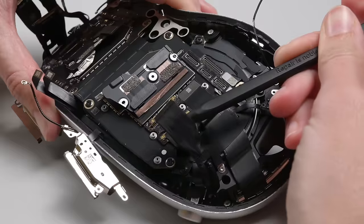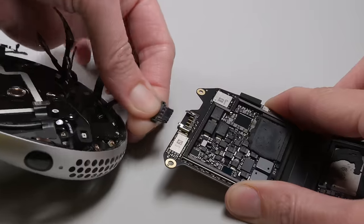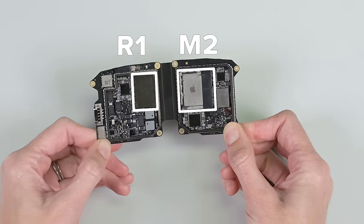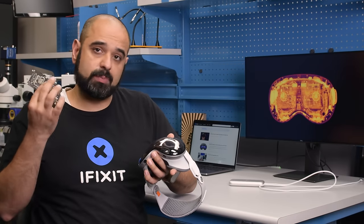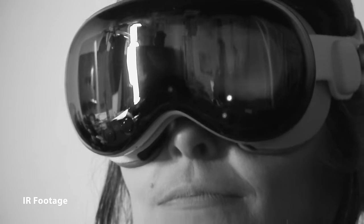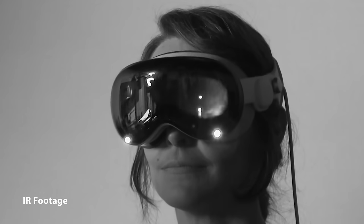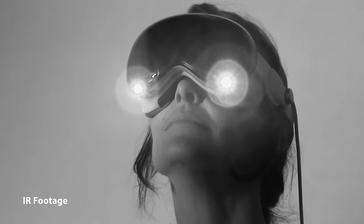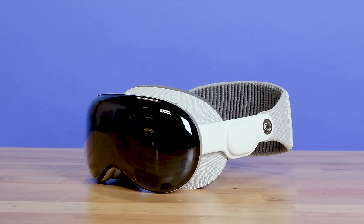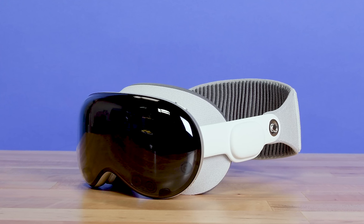Moving on to the logic board, we can quickly identify the M2 system-on-chip and the all-new R1 coprocessor. The M2 does what it does best — it's the main processor, memory, and GPU all smushed into one. The R1's job, on the other hand, is to process all the data coming in from the external and internal sensors: the outward-facing cameras, true-depth sensors, LiDAR sensors, IR illuminators, and IR cameras. It's a lot of data, and despite having a dedicated processor to handle that information, you'll still notice some lag when moving around in pass-through mode. There are so many more hardware stories to tell here, but these were the ones we found most exciting to talk about. There's no doubting that Apple spent years and millions of dollars developing the design we see here, and it really is a marvel.